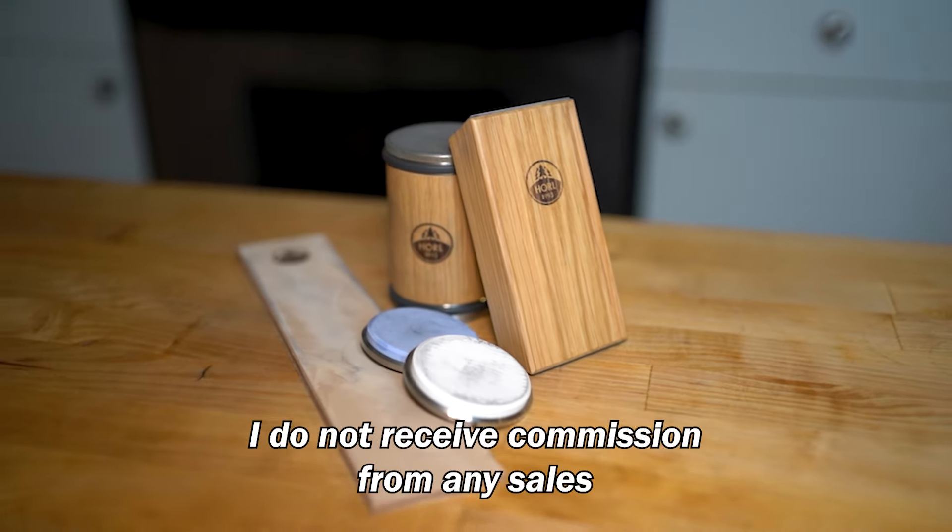Using whetstones to sharpen a dull knife to the same sharpness as this usually takes me about 10 minutes, with another 5 to 10 minutes of soaking the stones. The entire process with the Horl took me about 15 minutes, so it's quite comparable. There are also a few streaks of metal shavings left on my table, but they were easily wiped off with a wet towel.